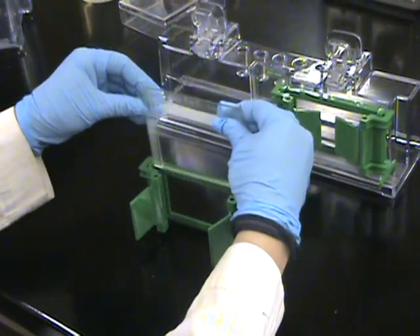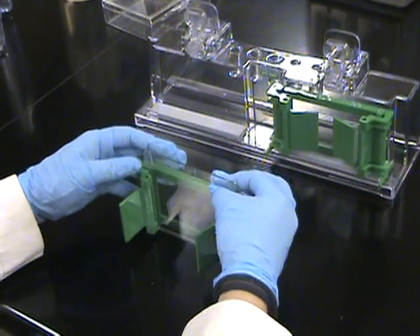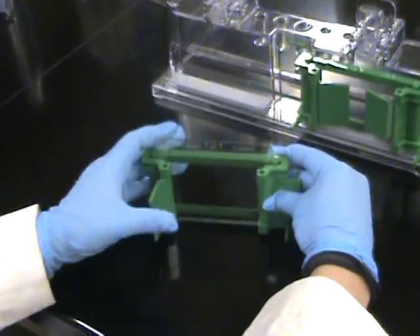Then you can insert it into the green clamp, again making sure it's flush with the bottom. And push the clamps in.